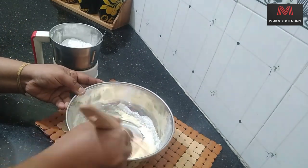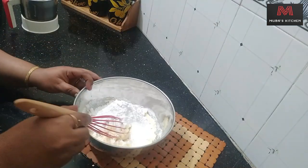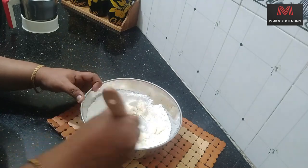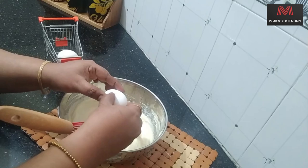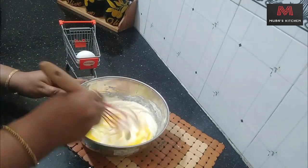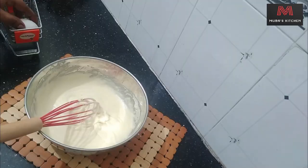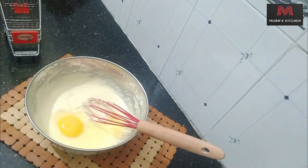1 cup of baking soda. After information, we can get to know about the health and health care.